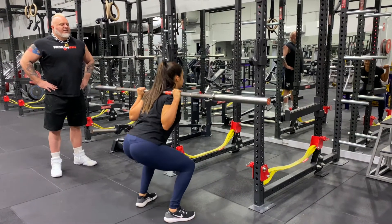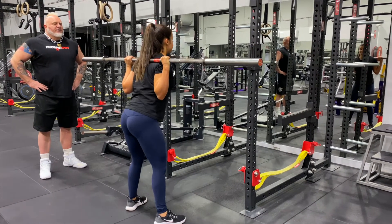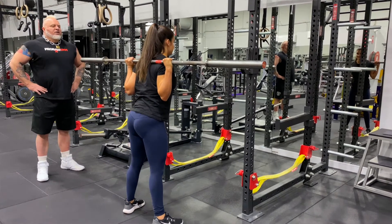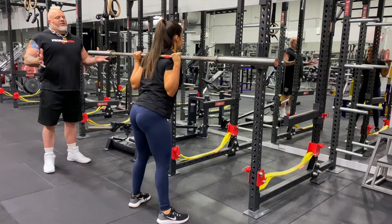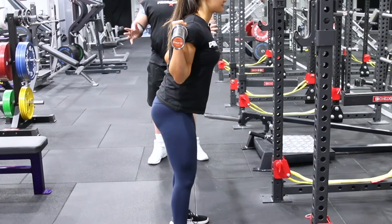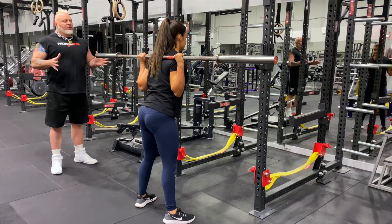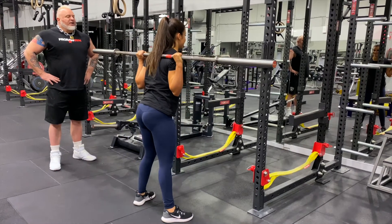Push hips back, knees go out, and you come up. Good — the knees track beautifully straight over the toes. You look great. That's a really good-looking squat. You've now taken all the skills we first started with — from the chair onwards, the bracing, the setups, the cues — and transferred it to a perfect squat. Now 10,000 of these and you'll be very, very comfortable.